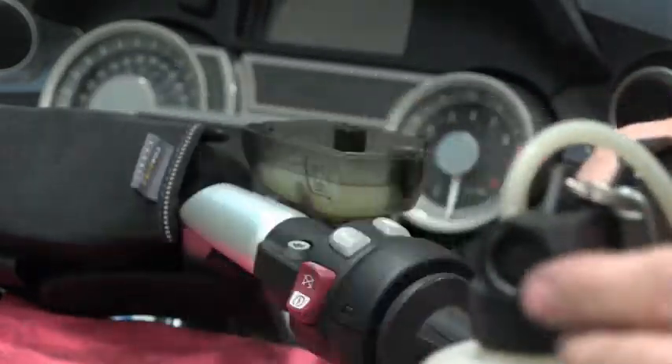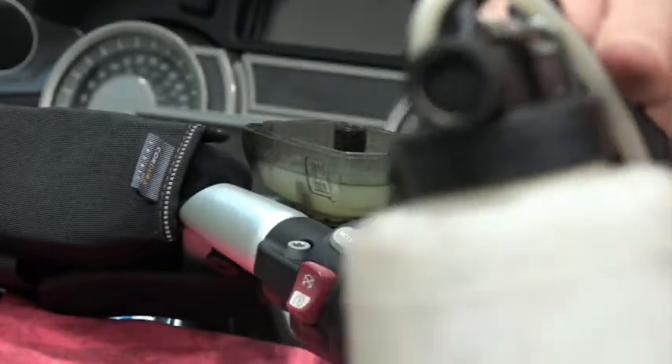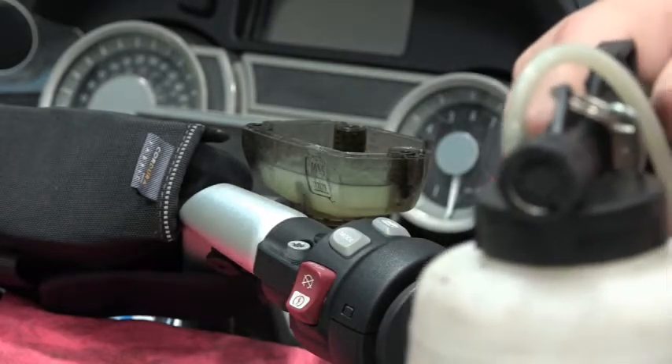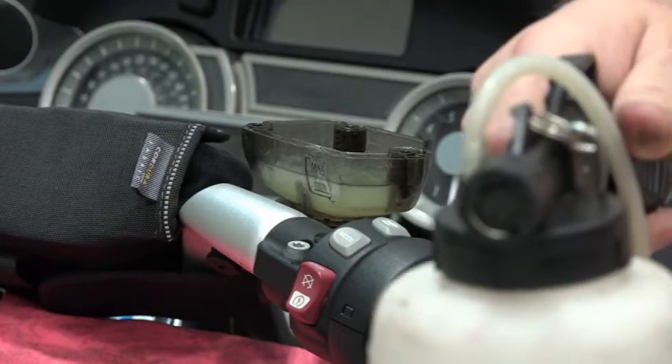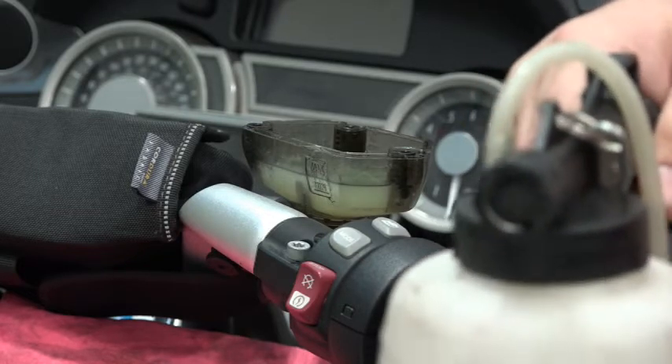I've got them attached. Be careful — when you squeeze the trigger, air is going to exhaust out through here. Depending on who used this last, they may have ended up with a little bit of brake fluid up in this area, so you don't want to spray a mist on top of any type of paint.